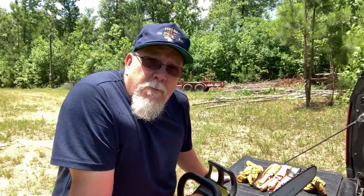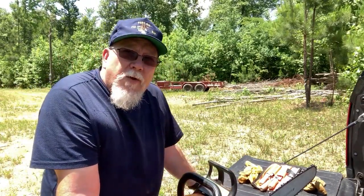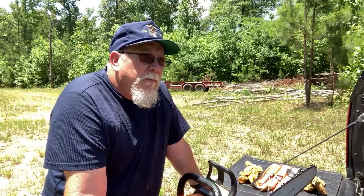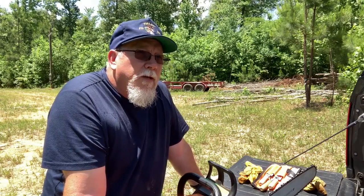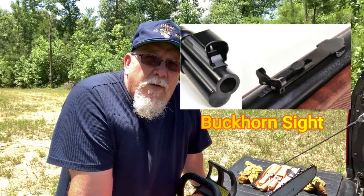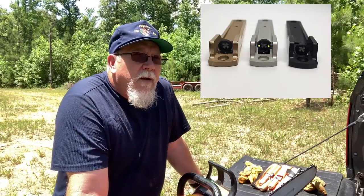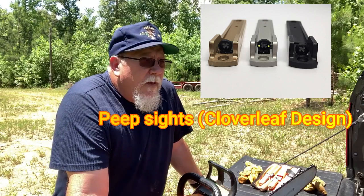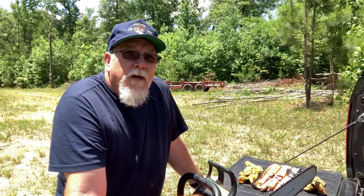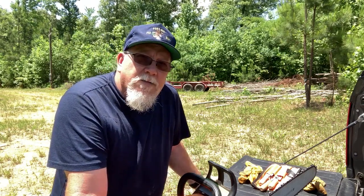I bought a cloverleaf peep sight for my Marlin 30-30, which I'm pretty excited about. I've always wanted something other than the buckhorn, because when you get older it's harder to focus on that. When I was younger I didn't have a problem with buckhorn sights, but the peep sight's going to help with that. I didn't want to put a scope on it — I wanted to keep it a little bit more traditional. The 30-30 will work good out here hunting deer. So I'm pretty excited about that, and I want to get it sighted in, so I need a shooting bench.